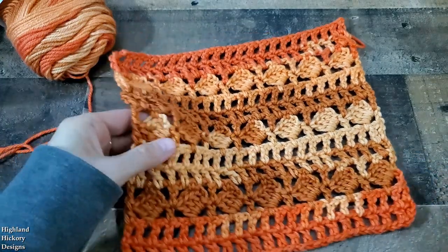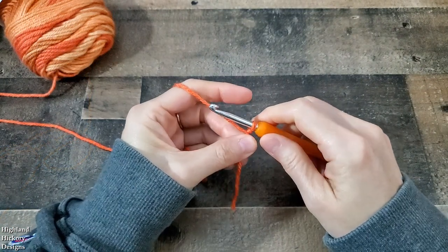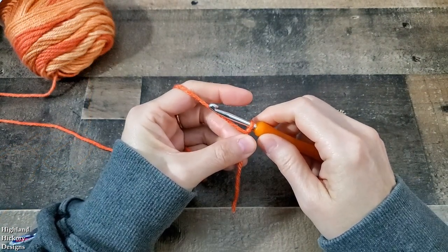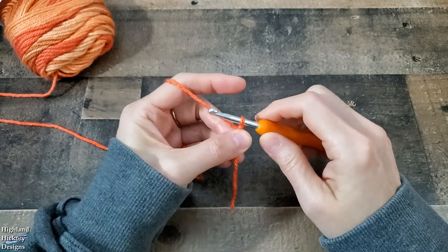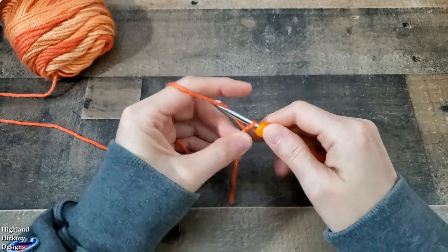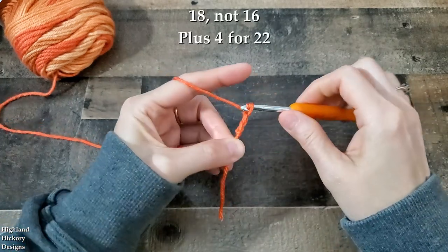So let's get started. For this pattern you need a starting chain with a multiple of 6 plus 4. For the example we're just going to do a small swatch, so we're going to chain 16 and then add 4 for a total of 22.